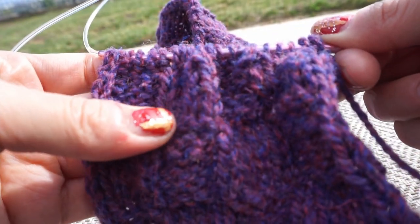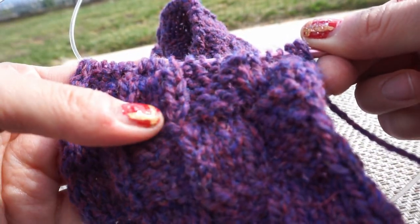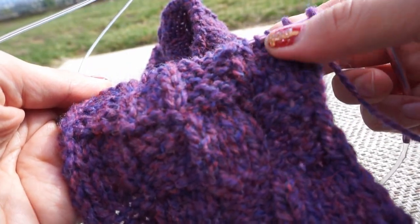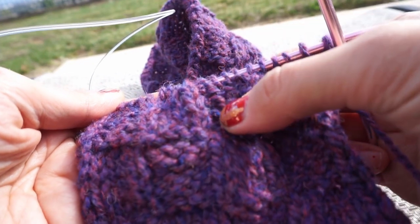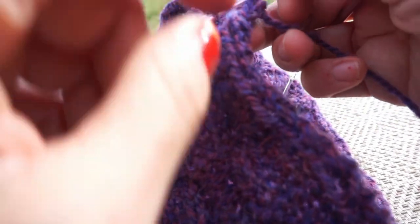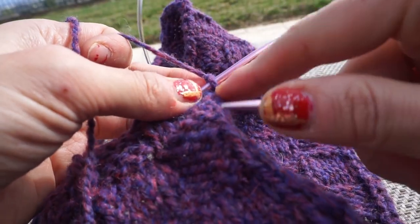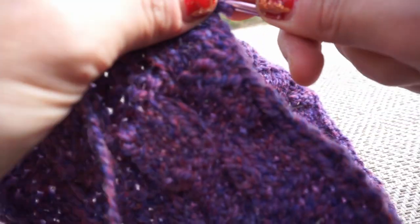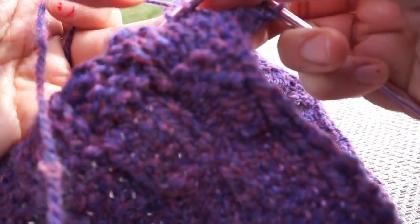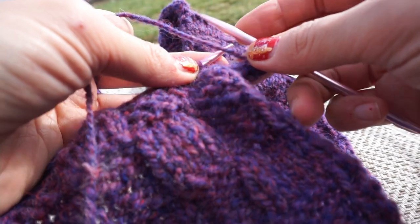So now I've done enough rows to make the right size box. What I'm gonna do now is go in reverse — meaning anywhere that has a purl I'm now gonna do a knit on top of it, and anywhere that has a knit I'm gonna do a purl. With the exception of the edging, because the edging is going to be consistently the same. The edging on this side is two purls, so we do one, two.